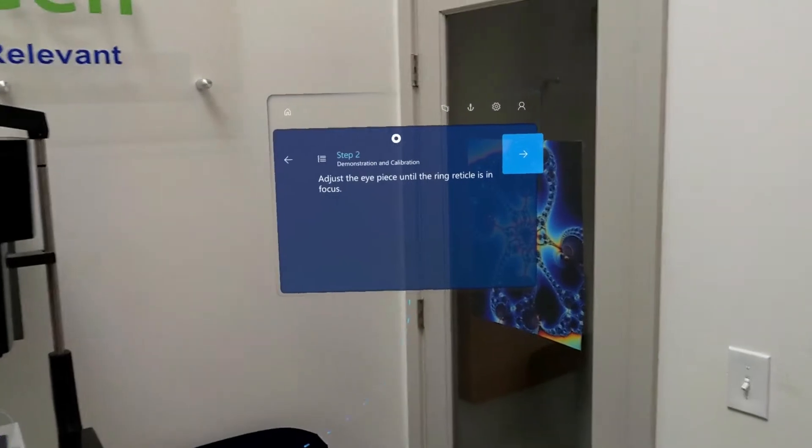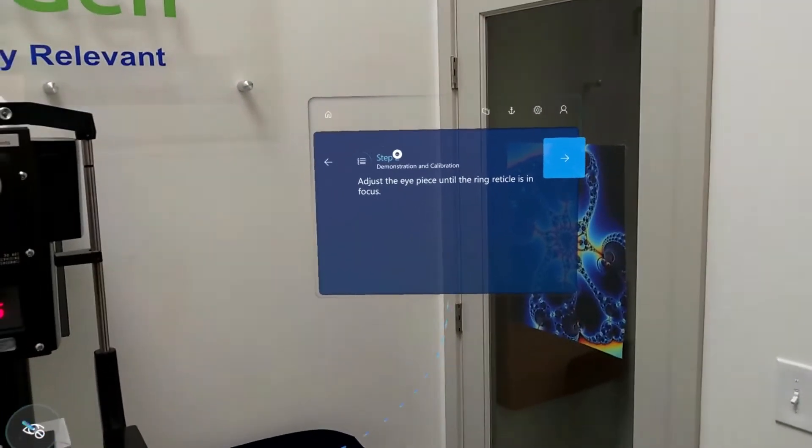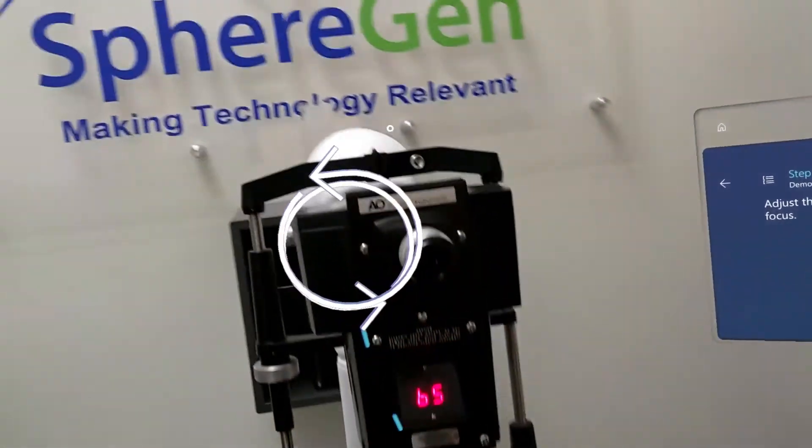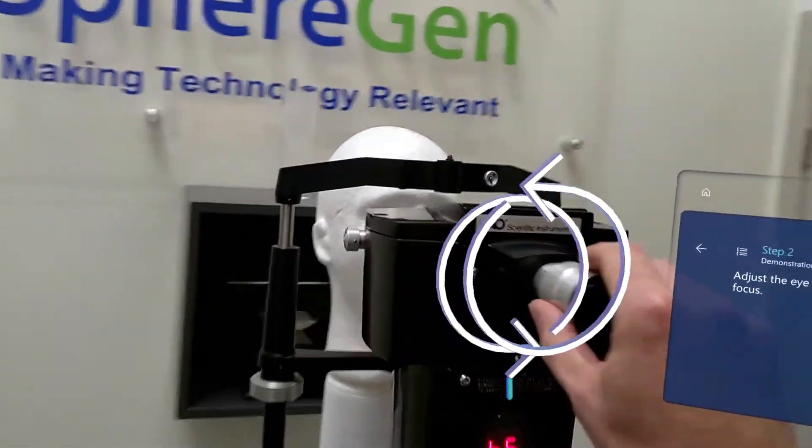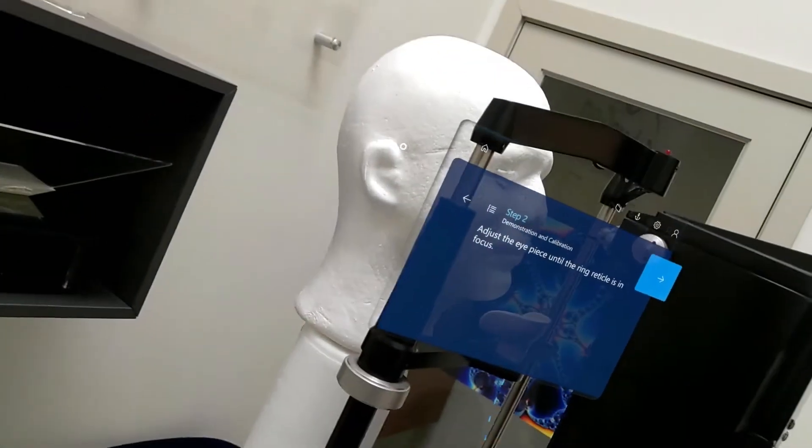Step two. We're going to adjust the eyepiece until the ring reticle is in focus. Let me show which way we can adjust — excellent.